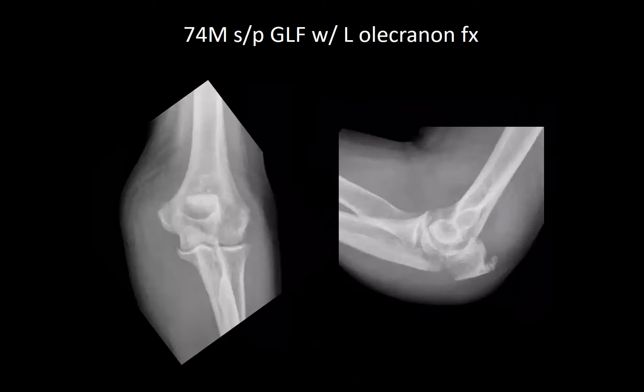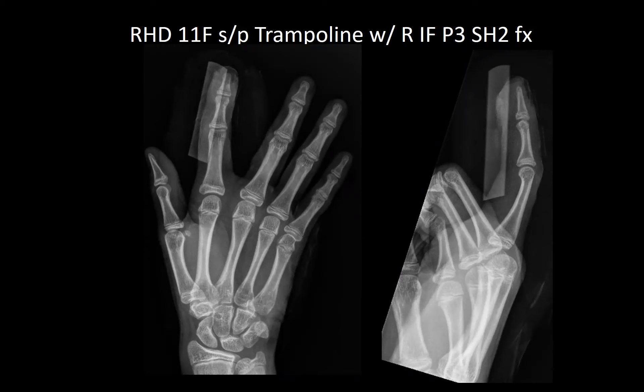Regarding what to worry about getting caught in that fracture site: the germinal matrix can get caught in there. The nail plate was off, sitting approximately above the fold — essentially a Seymour fracture. Antibiotics were definitely given. There is an eponym when the nail bed is caught in the fracture site — Seymour fracture.